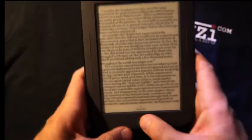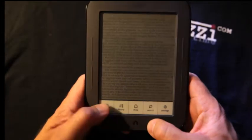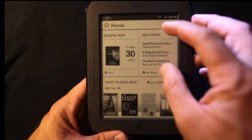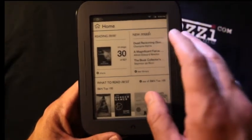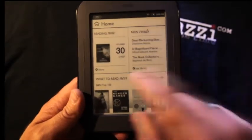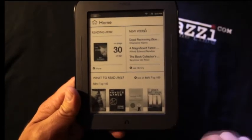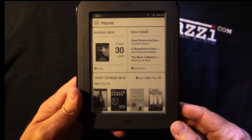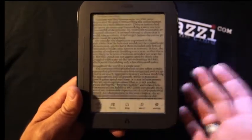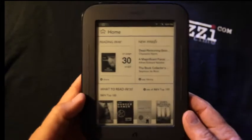The home screen also features new material that has been released in ebook format, what you're currently reading, and recommendations relative to things you've read in the past. If you'd like to go back to what you're reading, it's that simple. It's a real friendly reading device, and that's really what it's made for — and not much else, which is fine for most people.